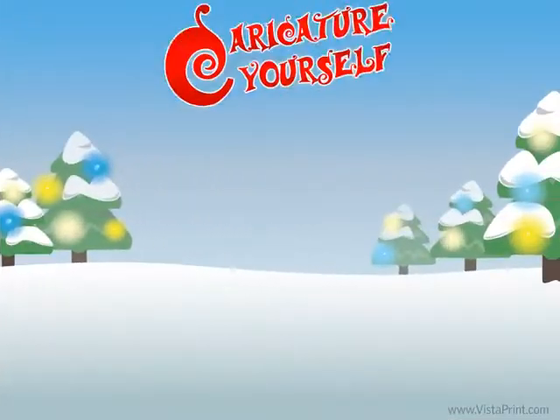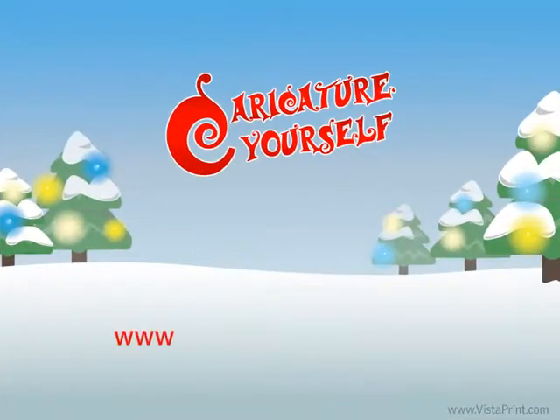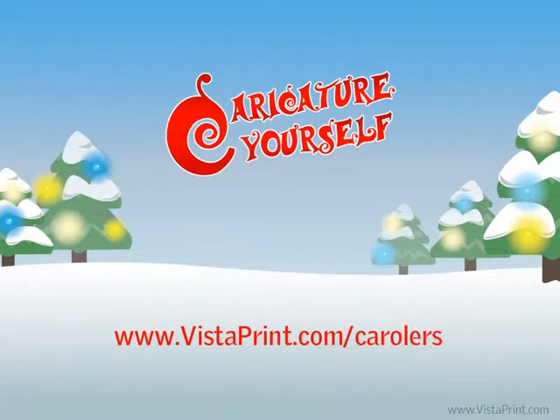So take a few minutes this holiday season to caricature yourself at www.vistaprint.com/carolers.